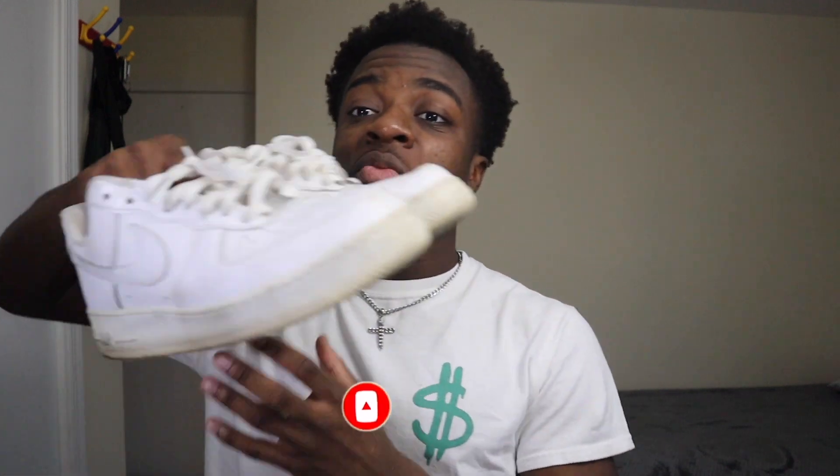First things first, we're obviously gonna have to clean these up a little bit. I'm gonna show you how I clean my sneakers — let's go.